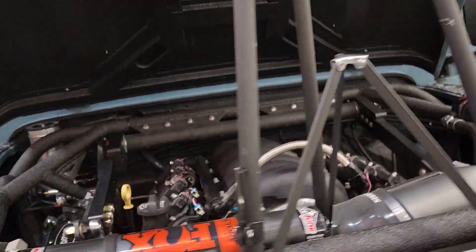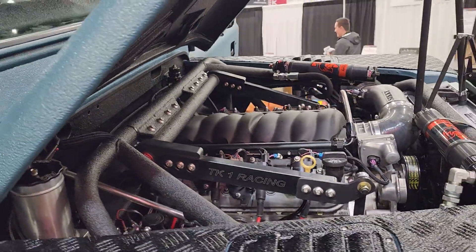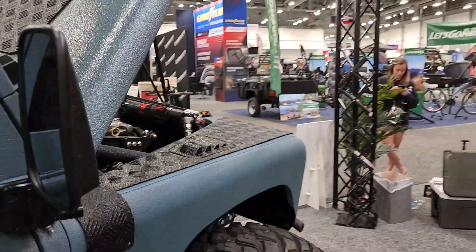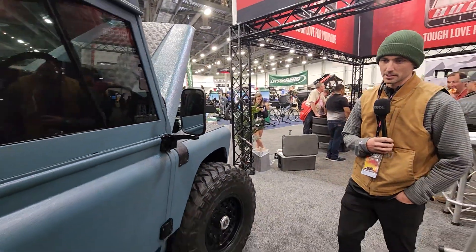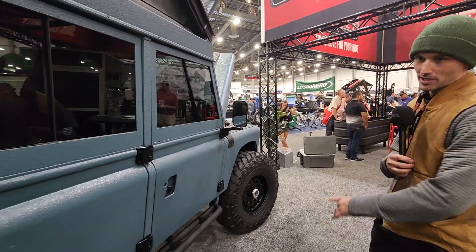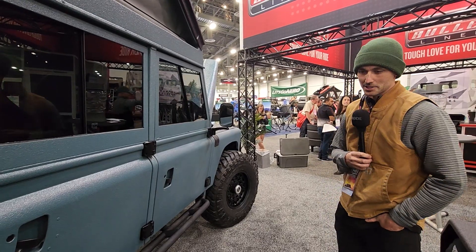We have an LS3 sitting at about 550 horsepower at the crank, with a ZF6 six-speed manual behind it rated at 26,000 GVW — plenty beefy for this truck. Behind that we have a two-speed Atlas transfer case, custom built for the weight and horsepower of the rig.